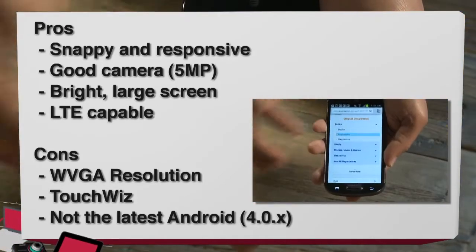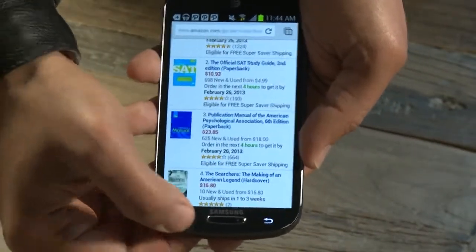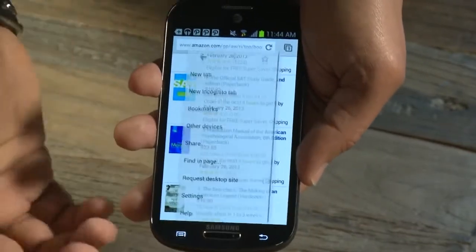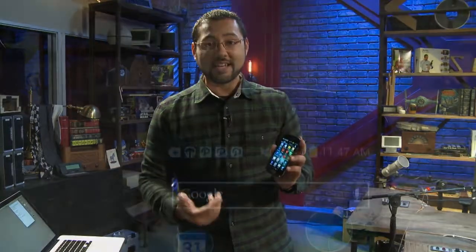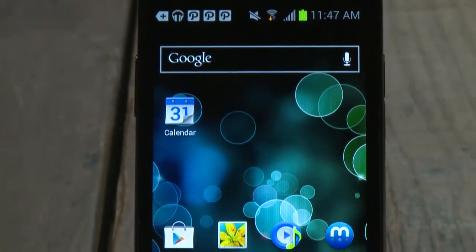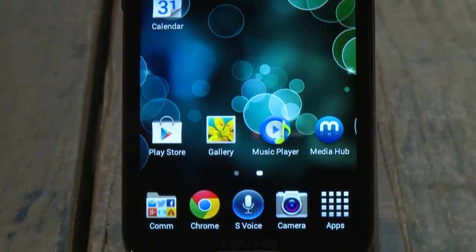On the con side, for a display this large, the resolution is a little bit too low. I had to turn the fonts to the smallest size to fit as much data as I wanted on screen — it's 800 by 480, so there's not a lot you can see at one time. There's also the TouchWiz UI — if you like it, it's a pro, if not, you can get rid of it. And it's not the latest Android; it's running Ice Cream Sandwich, not Jelly Bean, which knocks it down a peg.